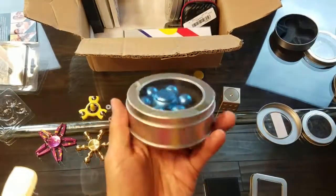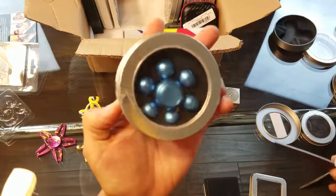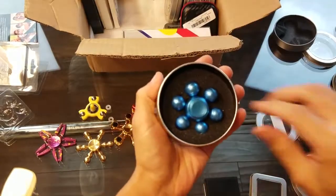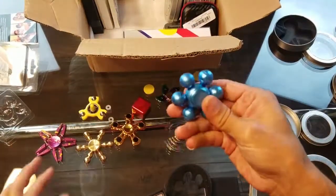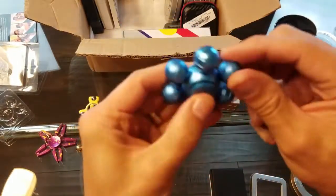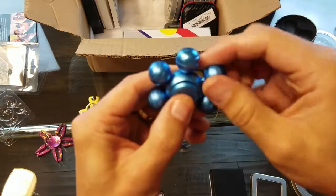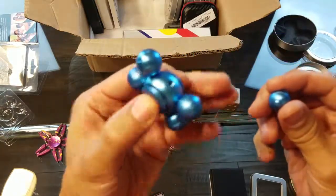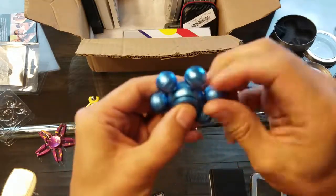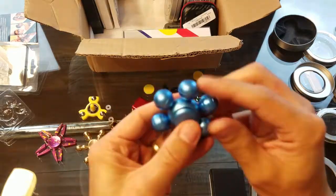Oh nice — I don't have one of these. I've never seen ones with fat wings like that. Definitely good weight on this one. I wonder if the arms come off — oh shoot, they actually do! The arms come off so you can make it a tri spinner, dual spinner, whatever kind of spinner you want. It looks like just a fat spinner.